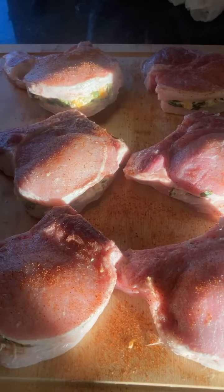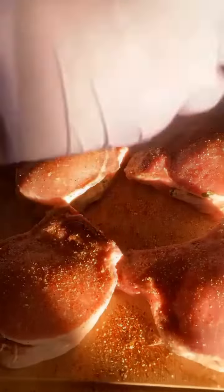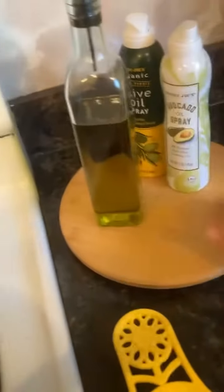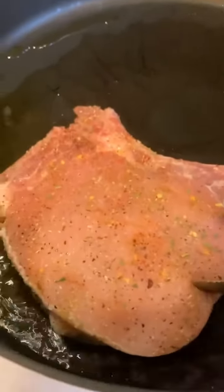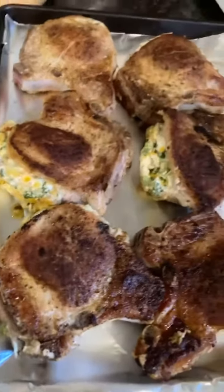I'm gonna season both sides with Slap Ya Mama, some garlic salt, Kendra's Buttery Garlic and Herb, and Dano's. So we just have to sear them up on both sides and then put them in the oven. That just looks good already — all ready for the oven. They're already oozing out, so you know it's about to be bomb.